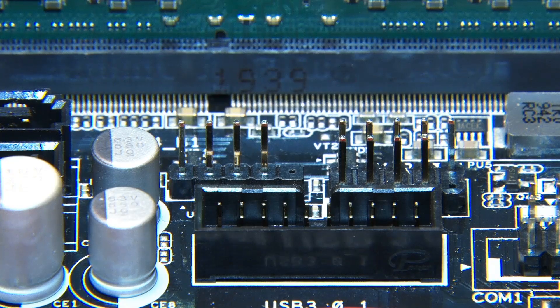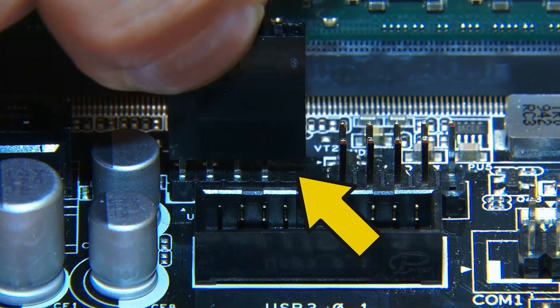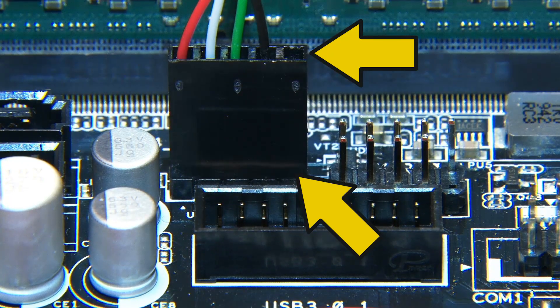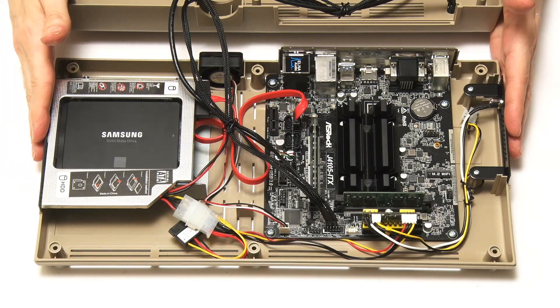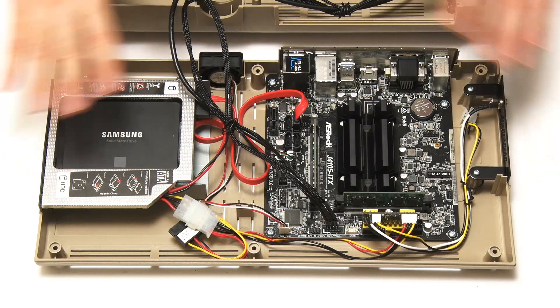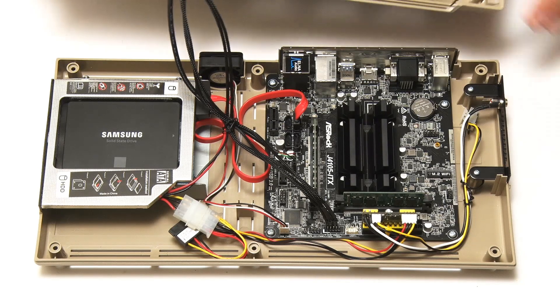Finally we'll go across to the USB 2 headers on this board — we've got a couple of them, we'll use the single one which is more convenient. You'll notice one of the pins isn't a pin, and when you put the connector in you'll see exactly the same thing — one of the potential pins is missing. That's how you know you've got it in the right way around. And with a little bit of cable tidying, I think we've finished putting this thing together.